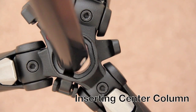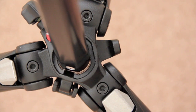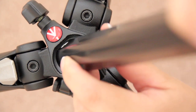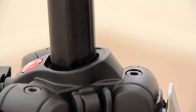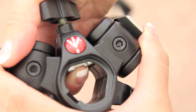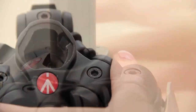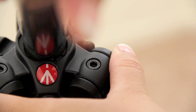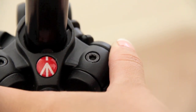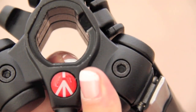Now onto inserting the center column. Because of the three-faceted shape you can't just stick it in — you have to match it perfectly. But there's also a little metal piece that prevents you from just sliding it in. So here's my tip: slide the center column in at an angle. You'll know when you have it right when you hear a little clicking.